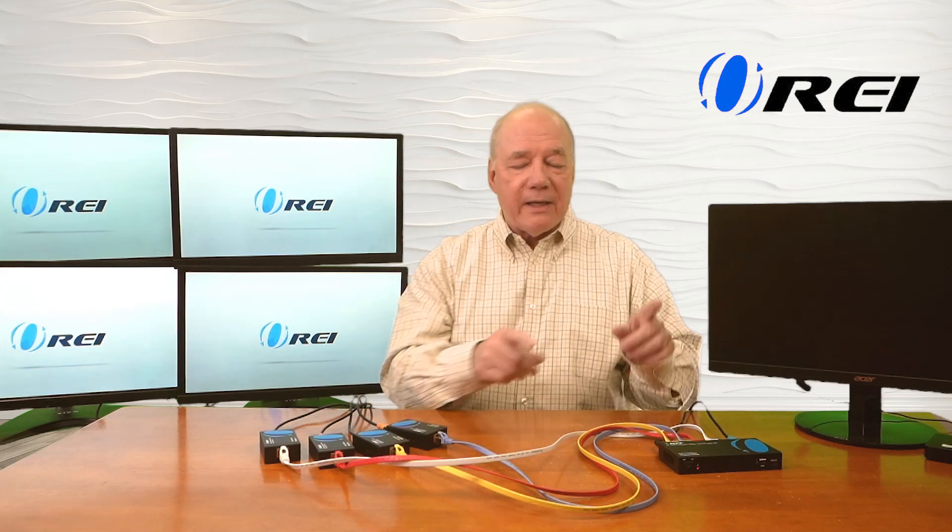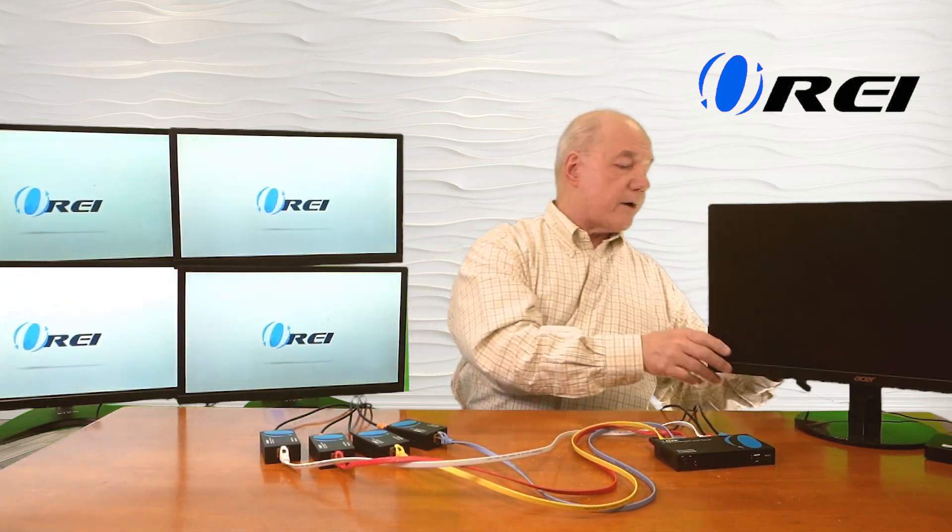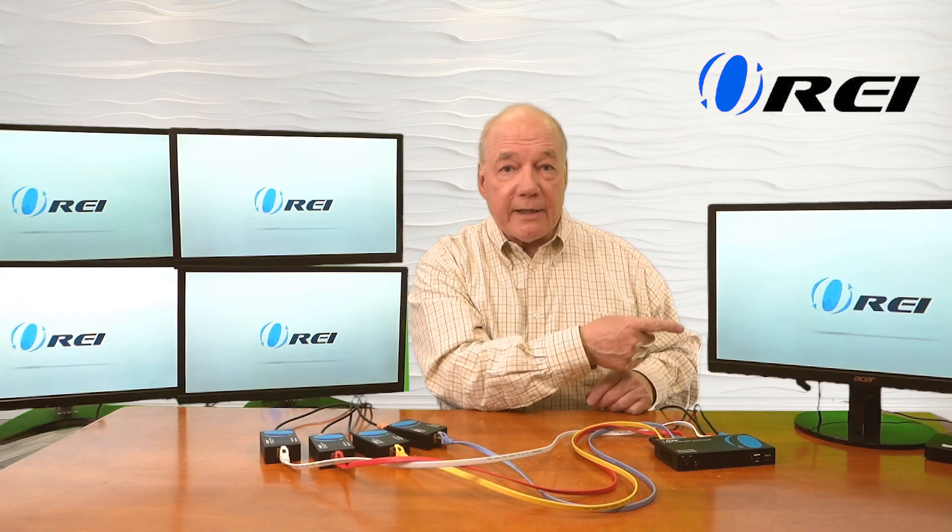And again, 230 feet between the primary site and each one of the remote locations. One other really nice feature is the local loopback functionality, which allows you to continue to enjoy the content at the primary side while simultaneously sharing it with each of the four remote locations. To take advantage of that feature you'll need one more HDMI cable — plug it into the HDMI output port on the back of the transmitter and the other end into a local monitor. It'll take a second to adjust and you'll see the same content displayed there that's being shared with those four remote locations.